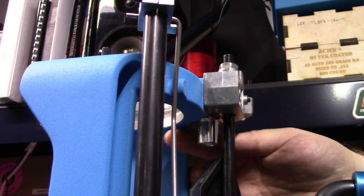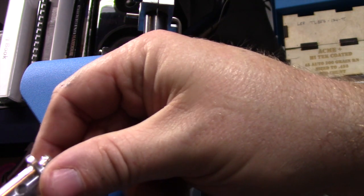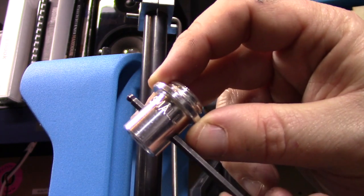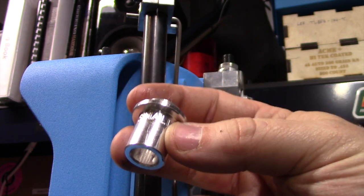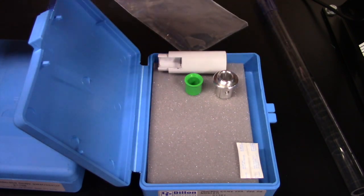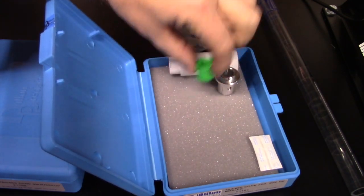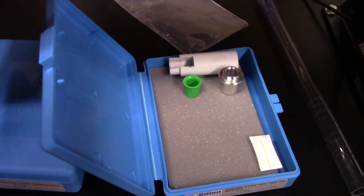I usually just hand-tighten these and then snug it up a little bit with the hex key. The 1/8-inch hex key fits right in those two holes and you can use that for some leverage. I believe they have small, medium, and large adapters — we'll probably be putting another small adapter back in. I like to keep all my caliber conversion bits and pieces together. So right now we have our case feeder adapter parts: our white adapter sleeve, our green adapter sleeve, and our small threaded adapter — everything for our case feeder.